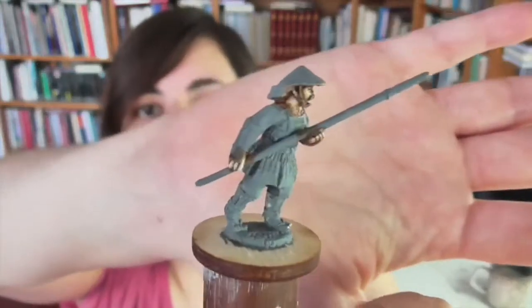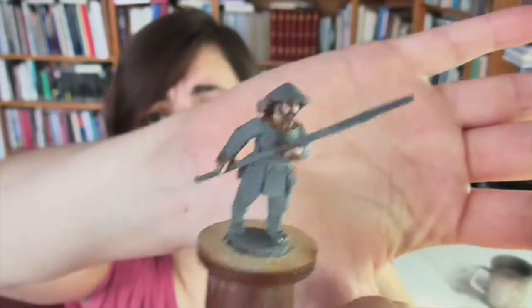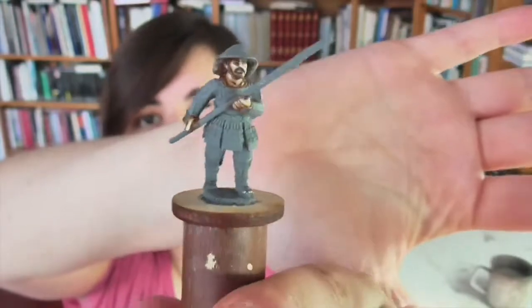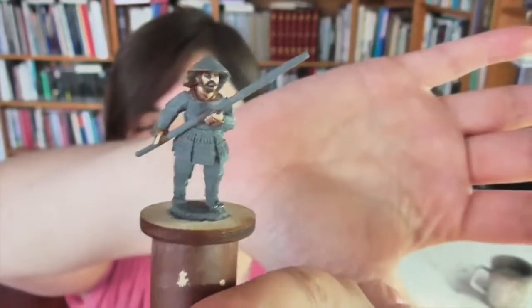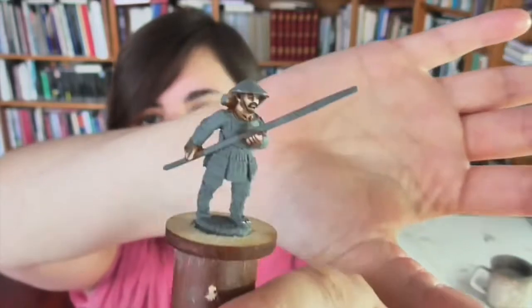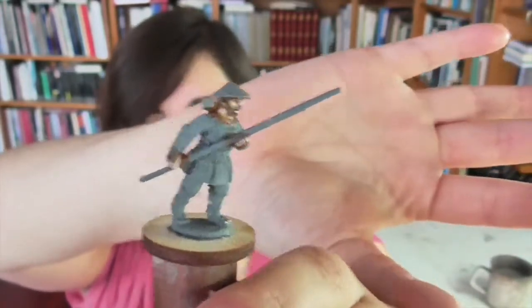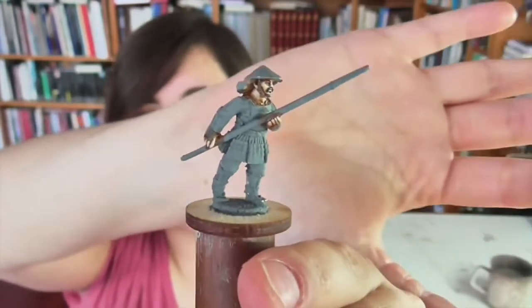Here's the figure I'm going to be using. This is a Spear Ashigaru from Perry's very excellent Japanese range — probably one of the best out there right now in terms of sculpting and comprehensiveness. I intentionally chose an Ashigaru instead of a samurai because they're a bit simpler, and there's enough to worry about painting this armor without getting wrapped up in the things you'd expect in a more high-status figure.